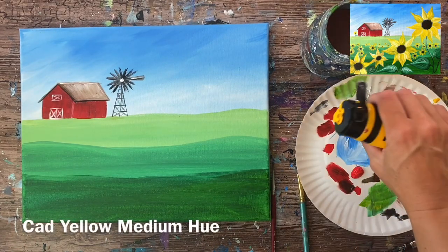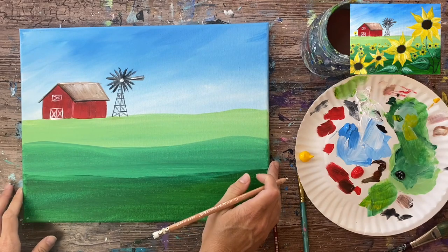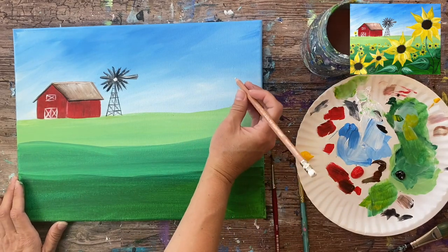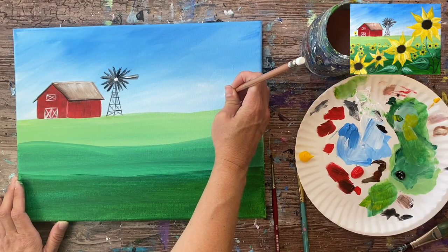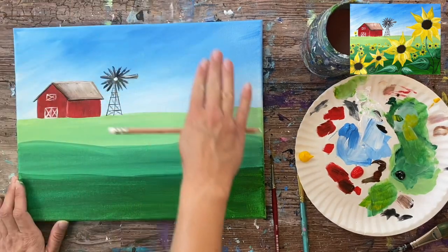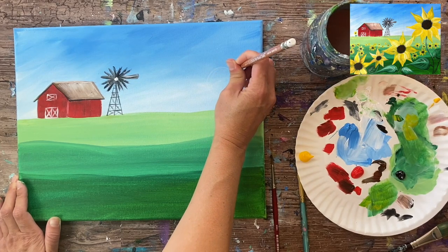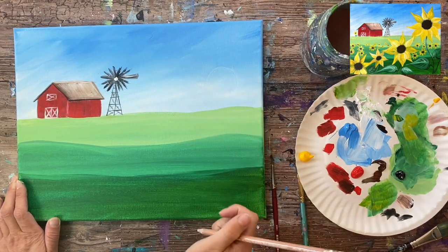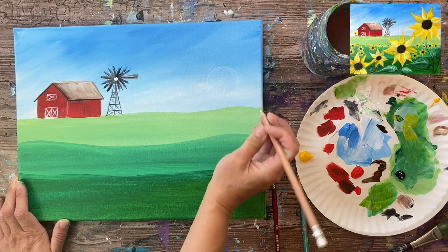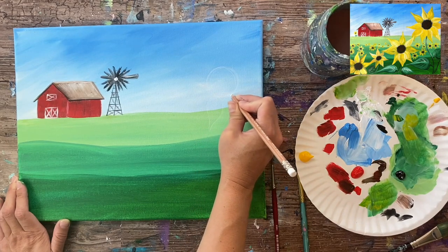You don't have to be this detailed with your windmill if you want to simplify it since it's way in the distance. The next thing we're going to transition to are the sunflowers — large sunflowers in the foreground, very front of the painting. I'm using a white chalk pencil to draw them out. The first circle, the center of the large sunflower, is about three fingers in diameter and it's up in the sky above our horizon line.